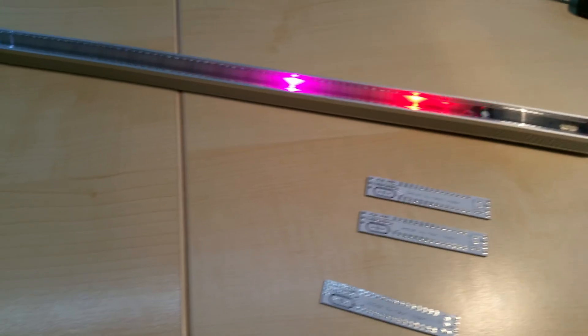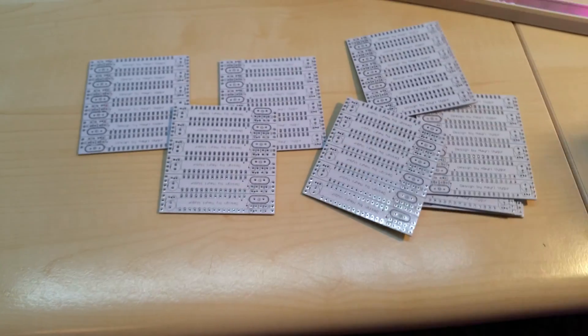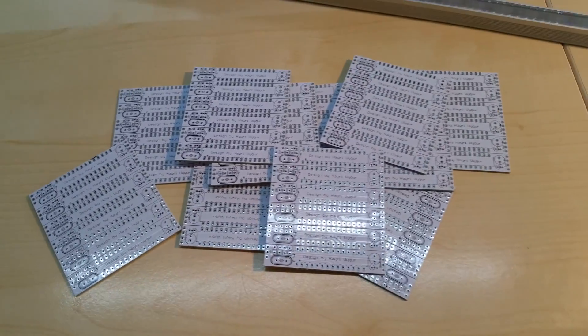I don't have a tripod for this phone yet but I'm recording in 4K. Let me get the boards out here — as you can see I got plenty, and more and more.